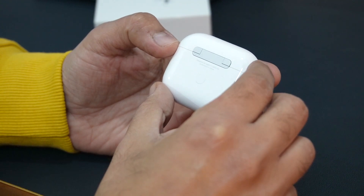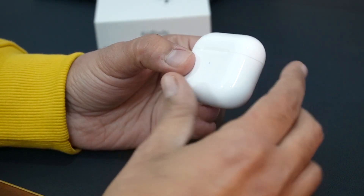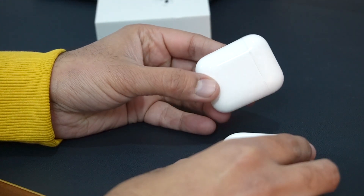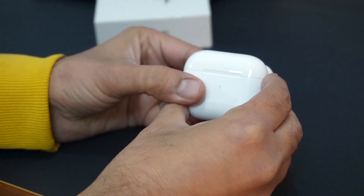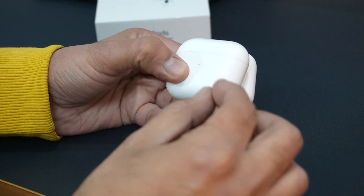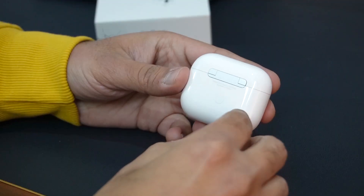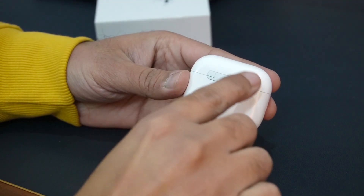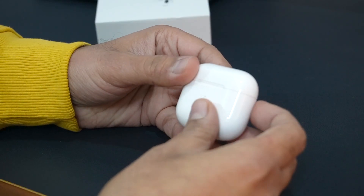This is the AirPods 3rd generation case. Comparing it with the 2nd generation case and the AirPods Pro case, the 3rd generation case is bigger in width. This is a MagSafe case and it has magnets in 4 corners because it uses MagSafe charging. Now let's open the case.